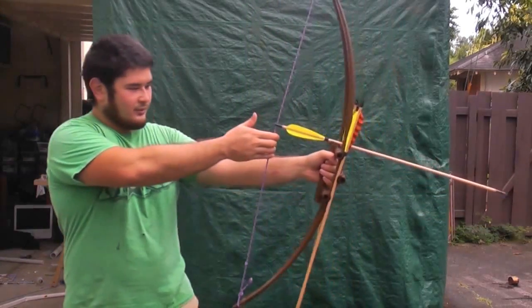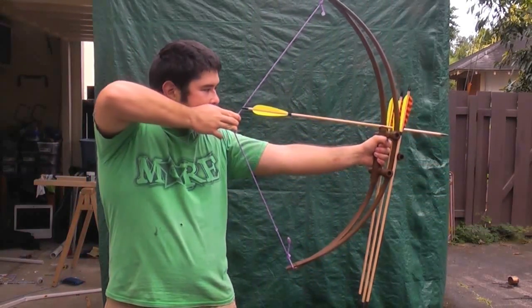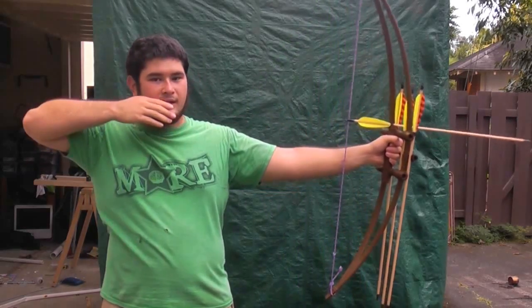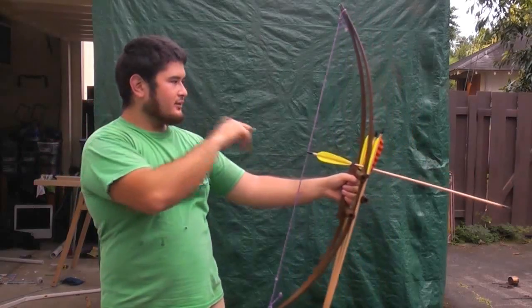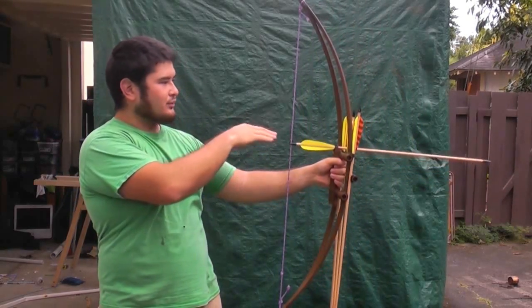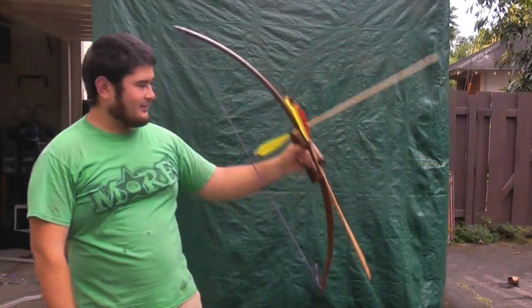Another thing too is that when you draw like this, you're actually able to anchor and the arrow will be right in line with your eye, so you can aim straight through right to your target. So here we go.